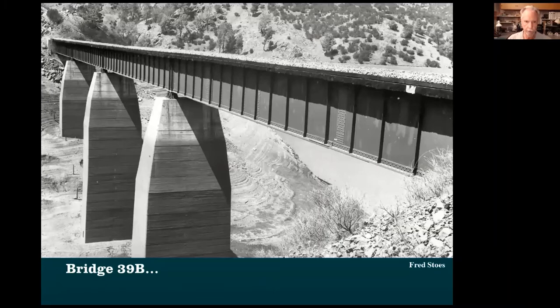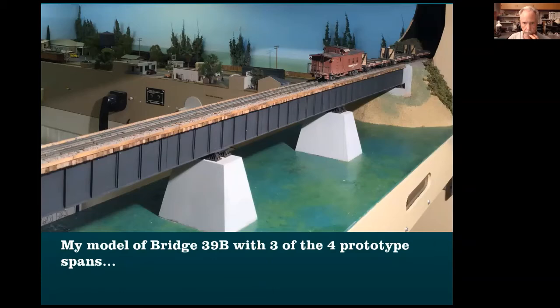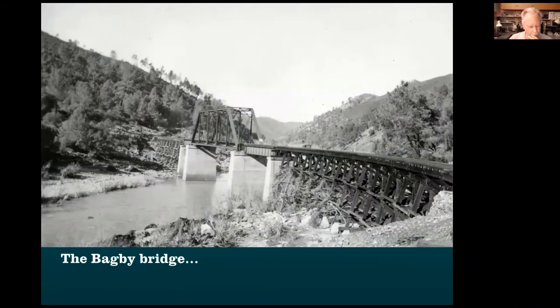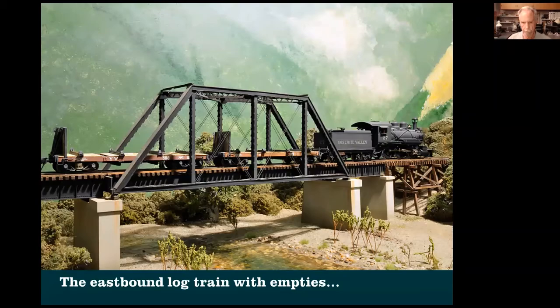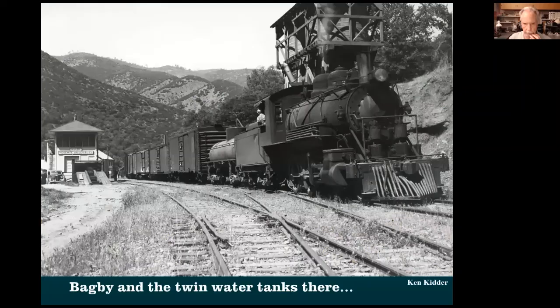This is another steel bridge built as part of that same project to build the dam — a four-section bridge further up. So I built three of those four sections. Bagby Bridge is around mile post 45. I've got about 100 bridges and buildings on my layout, all scratch-built, no kits. This is the Bagby station — I built that — and they also had this water tank, which is still in existence, moved but still around. There's my model of it.